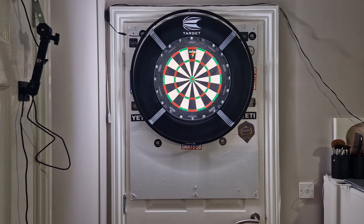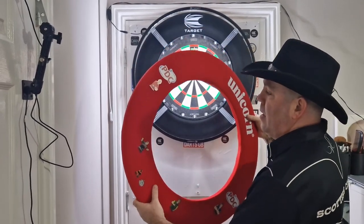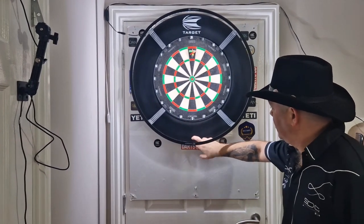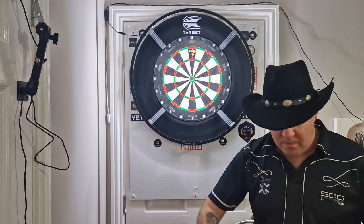Looking at my board now compared to what it was like before, it's very aesthetically pleasing — the black Target surround with the black light and the black edging on the board, it just looks nicer. I'll still use the Unicorn one — don't get me wrong — but I'll use the Target one with my Target board and the Unicorn one with my Unicorn board. If I show you the Unicorn one up here, it's very flexible, just a piece of foam inside it. I wouldn't be able to do that with the Target one — it is so much more sturdy, almost solid by comparison.